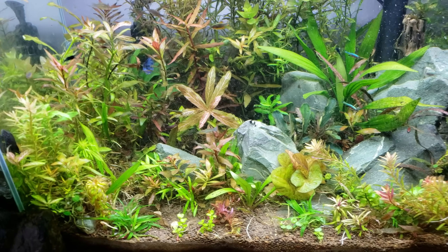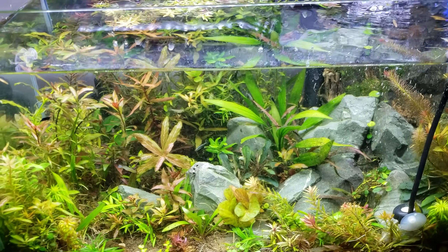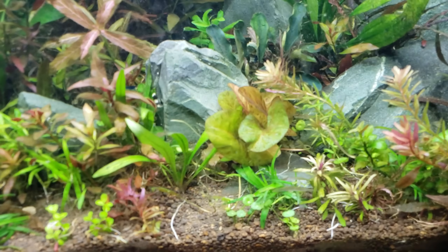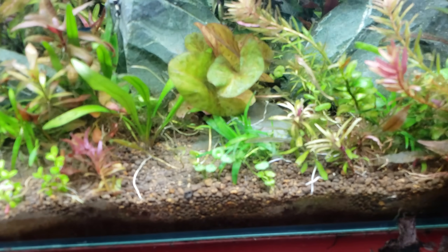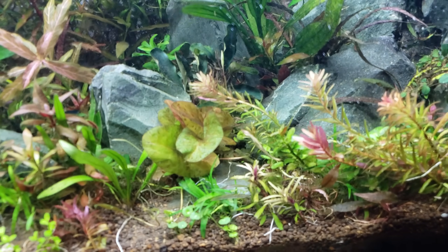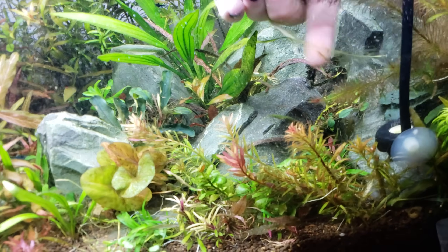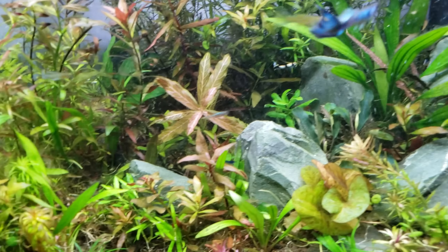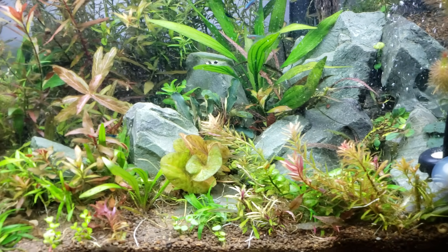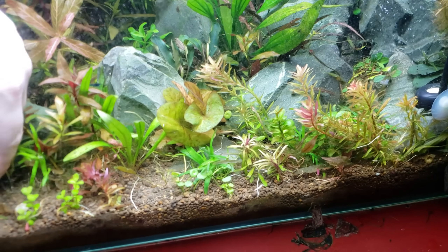Back to the topic at hand — the algae. What does algae need to live? Since it's a plant, it needs light — it needs something to photosynthesize, to turn light into energy. When you've got light on your tank, you could do something called a blackout, where you stop all light from getting in for several days, close the lid, don't add extra food, do a couple water changes. That sometimes, if you're really desperate, can get rid of algae. But that's a pretty drastic step, especially when you understand how plants and algae work together.